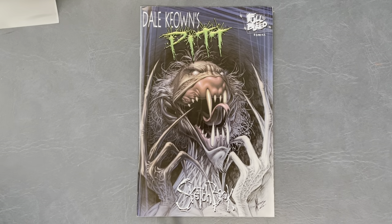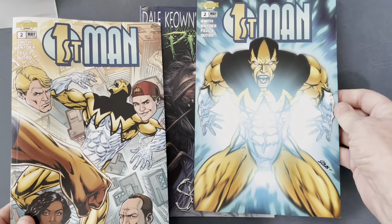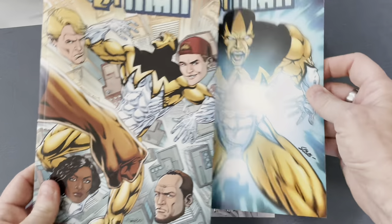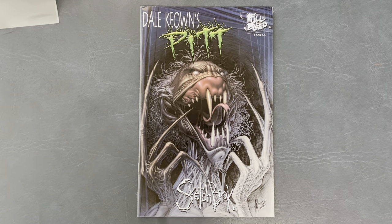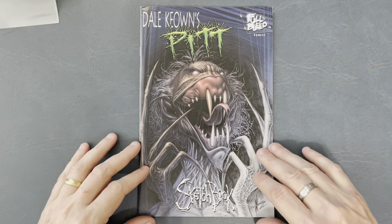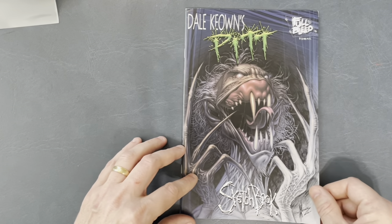I'm doing fulfillment daily. Don't forget, you can also get the wonderful Bart Sears variant cover as well. On with the show! Today's Book Look is Dale Keown's Pitt Full Bleed Sketchbook — this little scene of awesomeness is here for you, so let's take a look at it together.